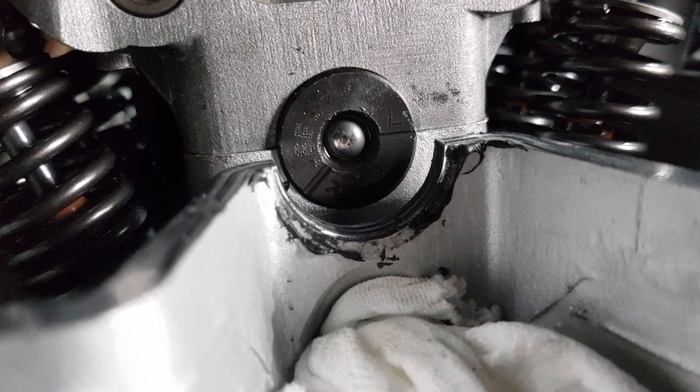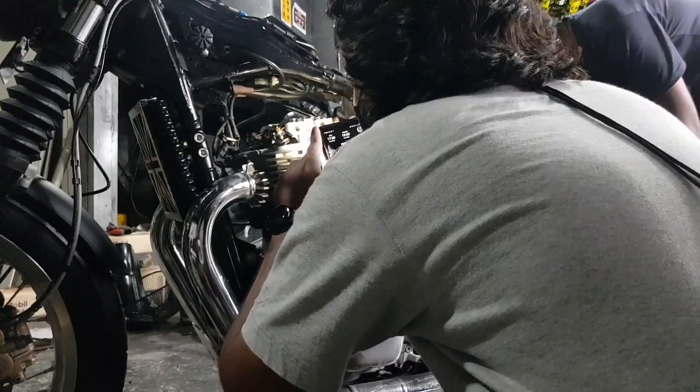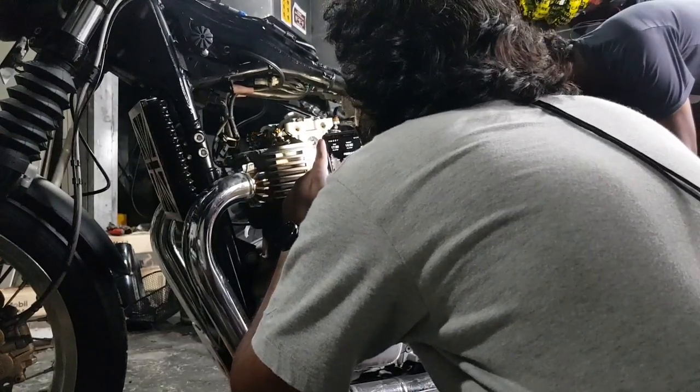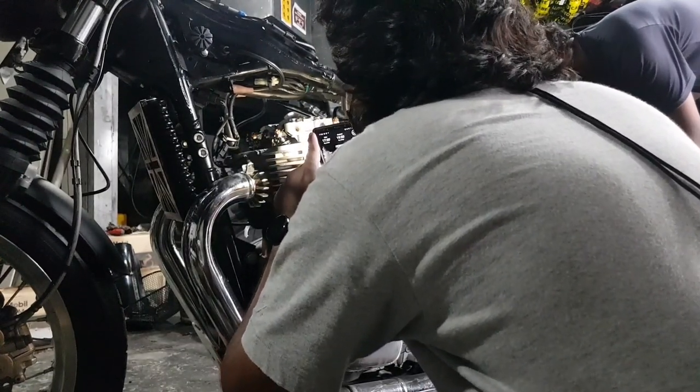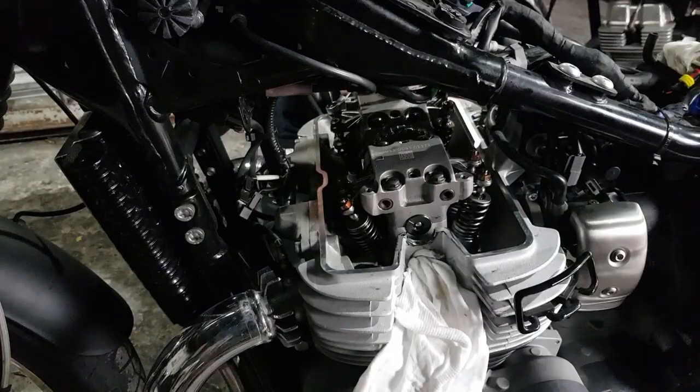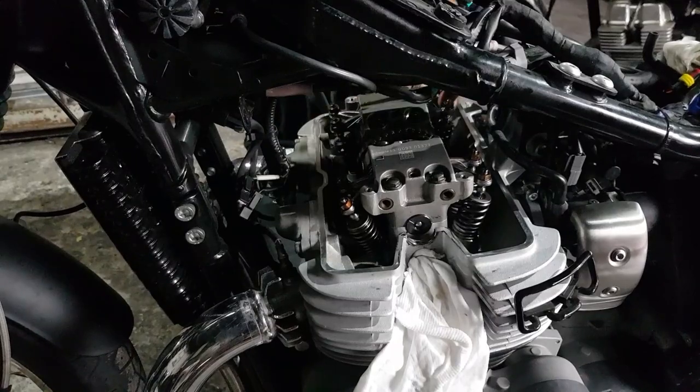Now you move on to the right-hand side, so you have to align that right-hand marking to the top of the cylinder head. Spin the wheel forwards until the line is aligned — be sure to only move the wheel forward, as working it backwards might mess with the timing chain. Then repeat the whole process on the right-hand side.